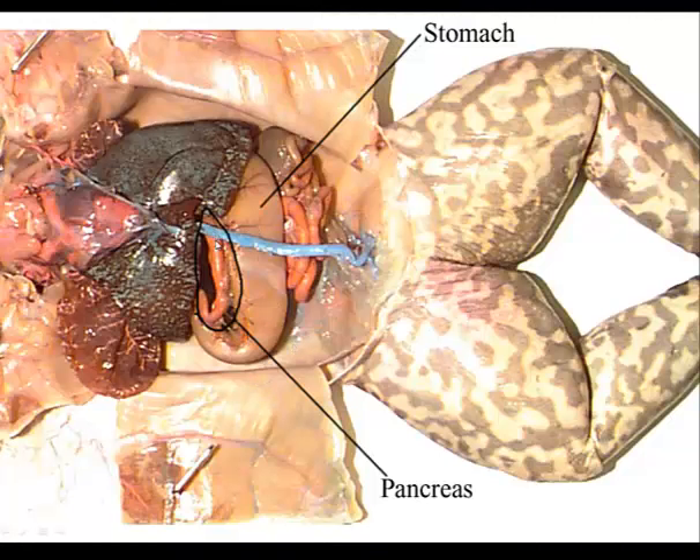This finger-like projection on top of the stomach, located along the mesentery near the small intestine, is your pancreas. It's a yellowish ribbon organ between the stomach and the small intestine. You should be looking on top of the stomach to see the pancreas.